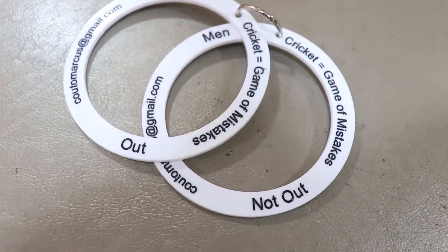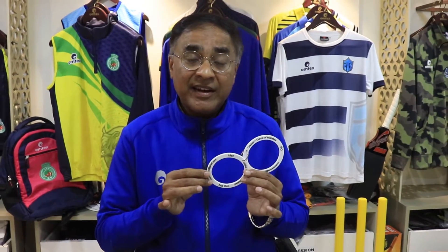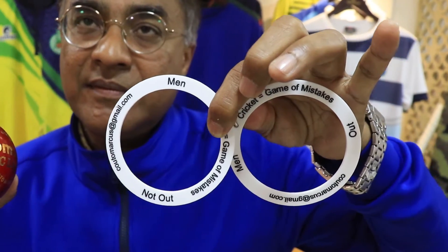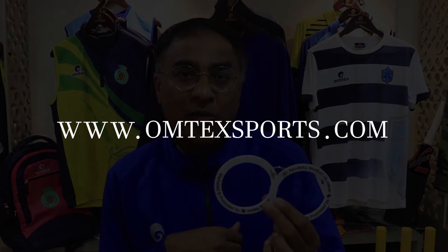Though this is a very simple gadget, it is indeed a very handy device. It is basically designed for the umpiring fraternity. It is very useful for coaches of all the academies and could be used by all players worldwide. Omtex is now promoting and marketing this very simple device called the Omtex Bowling Gauge, easily available online at www.omtexsports.com.